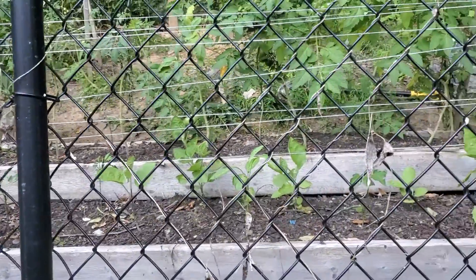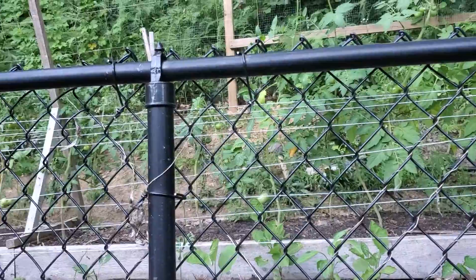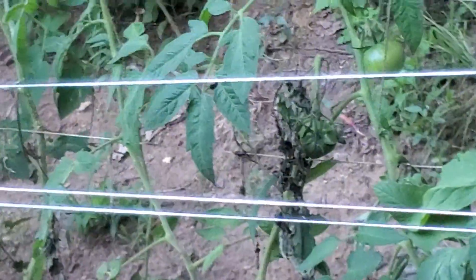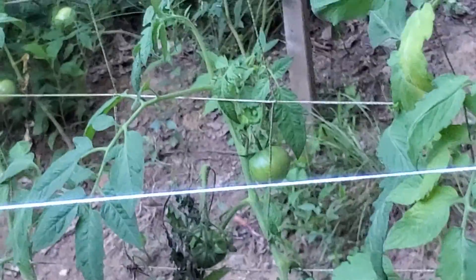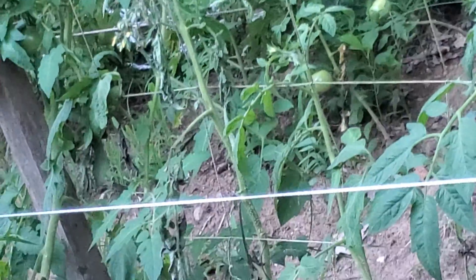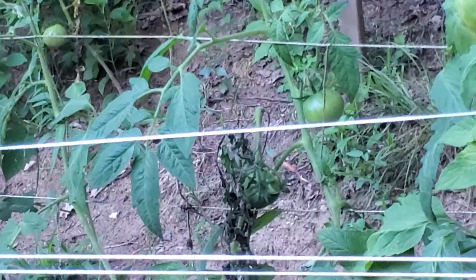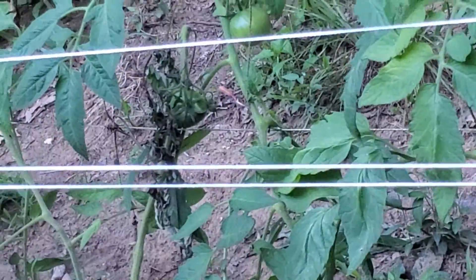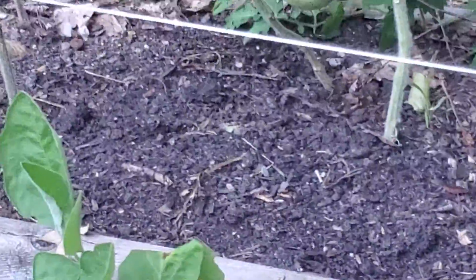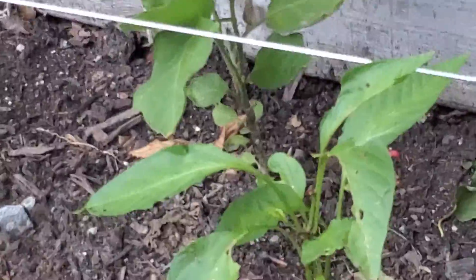I think it's honestly a drainage issue. If you look — let me get a close-up — a lot of the tomatoes are wilting in a way that looks like some kind of root rot, meaning the soil has held on to too much moisture in this particular area.